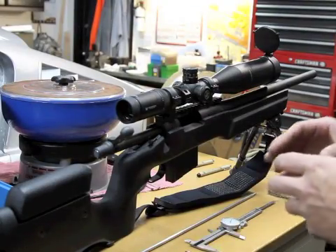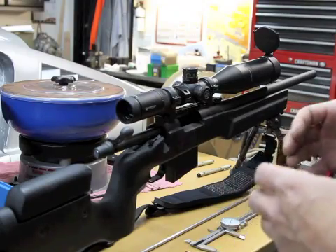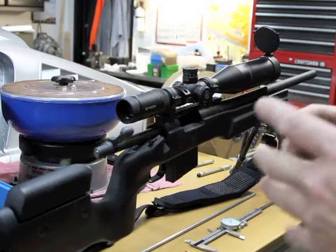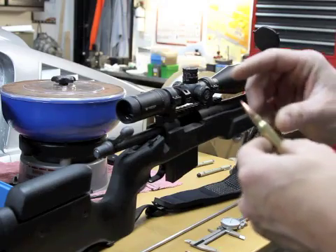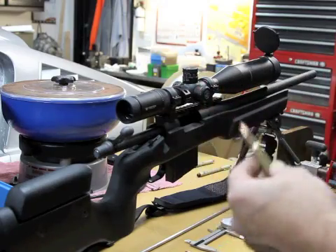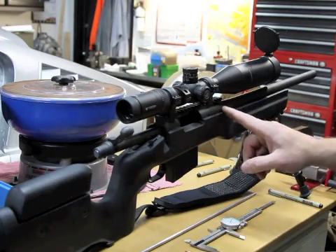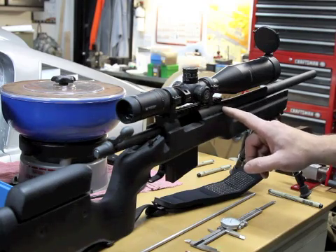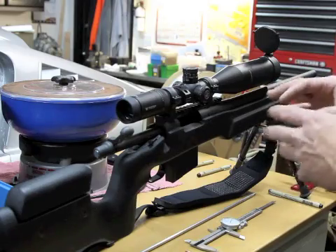The topic today is precision reloading — specifically, where do you seat your bullet? What depth should you seat it at? We need to find out where the rifling starts in the rifle, and every rifle is going to be different. I'm going to go through a few steps and show you how to establish that.